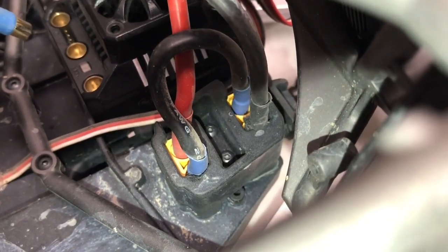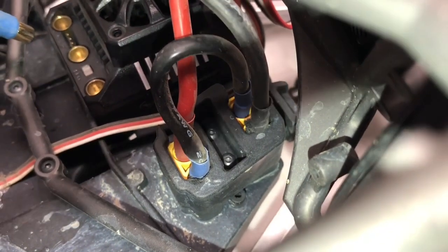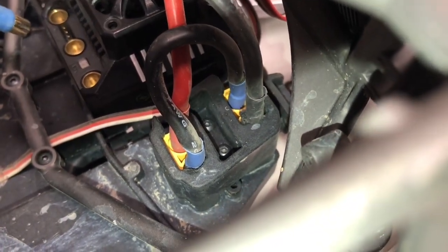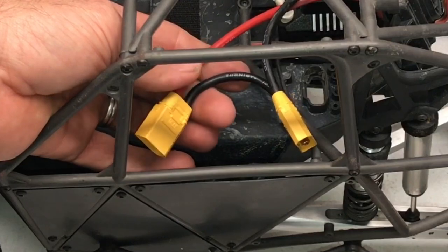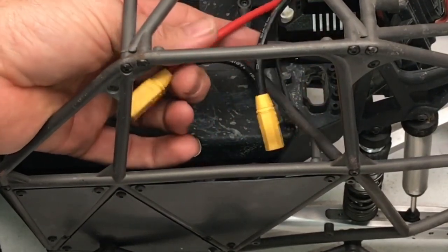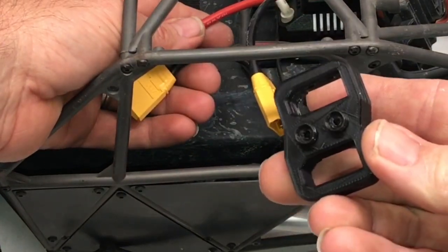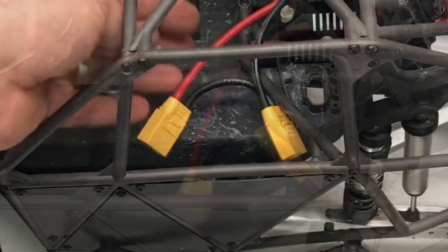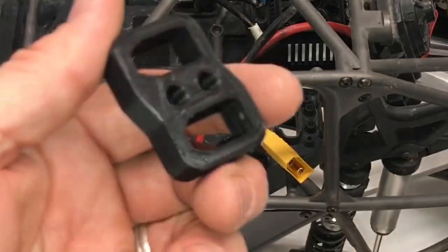To remove the stock mount you take those two screws out with a two millimeter hex wrench. While I had the old adapter out I went ahead and put on some new XT90 connectors so I could use these nice little covers. Now it's time to put them into this and into the truck.